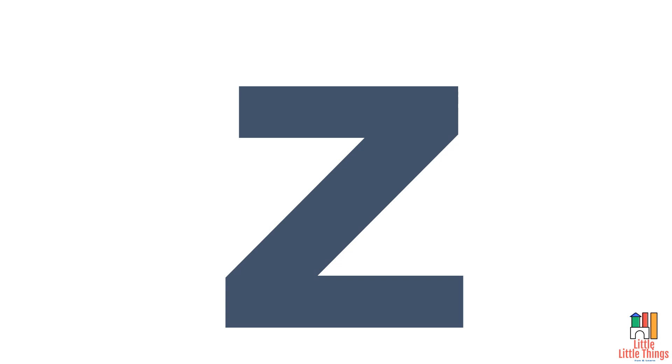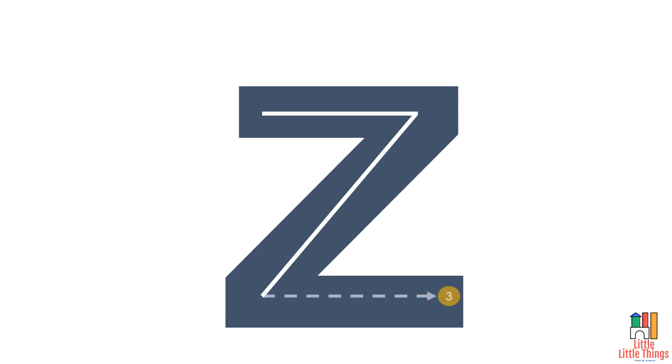Letter Z. Start with drawing a sleeping line towards the right. From the end of that line, draw a right slanting line from top to bottom. From the bottom end of that line, draw another sleeping line to the right. We have now written letter Z.